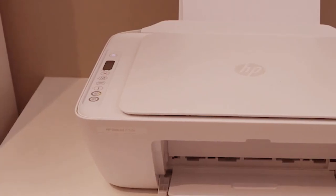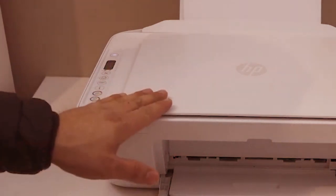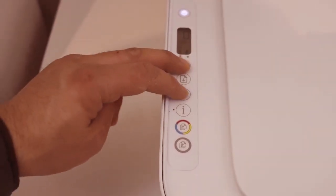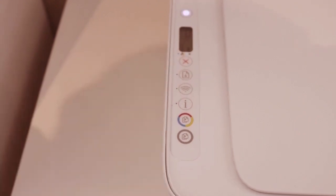In this video I'm going to show you how to do the wireless setup of your HP DeskJet printer. Press and hold the cancel button and the wireless button until the power light starts to flash on the wireless button. That means the printer is ready for the setup process.